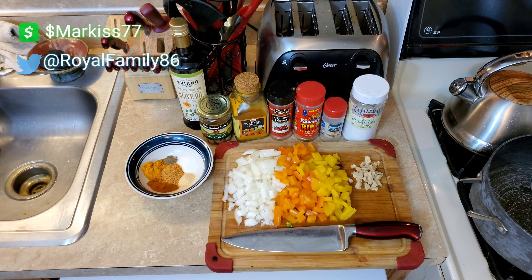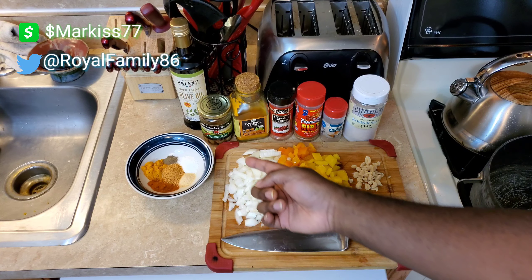Hello YouTube, friends and family, whoever watches this video — you're in the kitchen with King today and we're going to do some turkey chili. One of my favorite recipes.